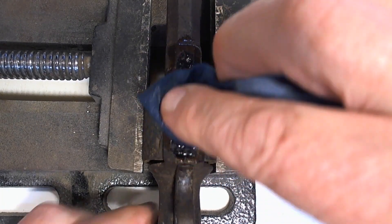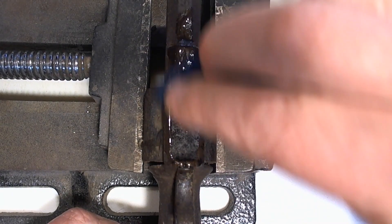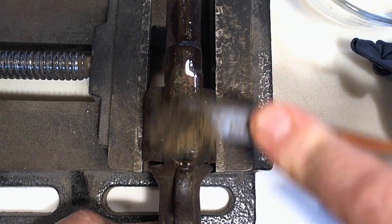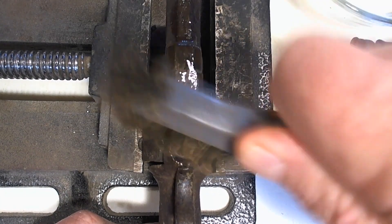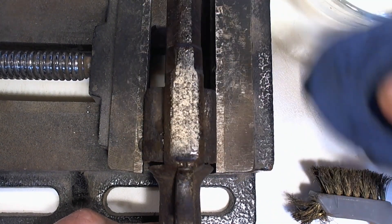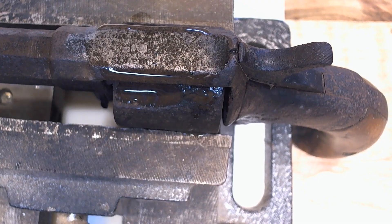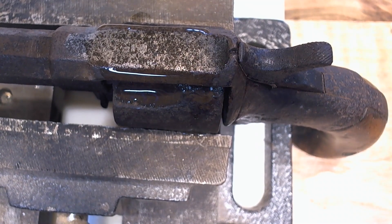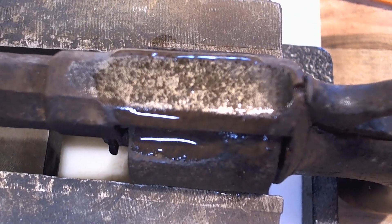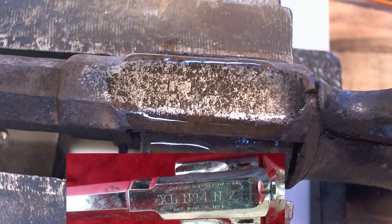We're getting down to bare steel. Let's try some wire brush action. Starting to see something there. You can begin to see some writing — a couple of letters. See if I can zoom in without it going out of focus. I'm not quite sure what that says yet, but I've got another batch of rust remover on there to help get through.